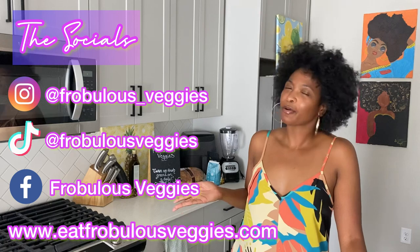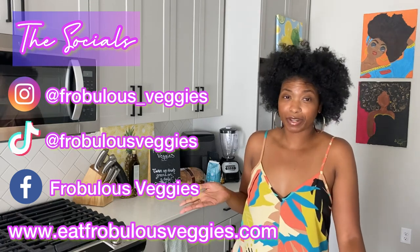Also, if you're a veggie fam returning, thank you guys so much. Are you following me on my socials? Make sure to follow me on my socials to stay up to date with me throughout the week — and let's get into this review, shall we?